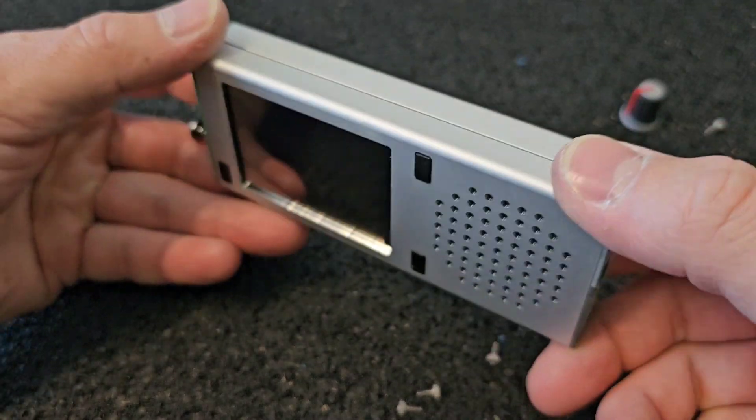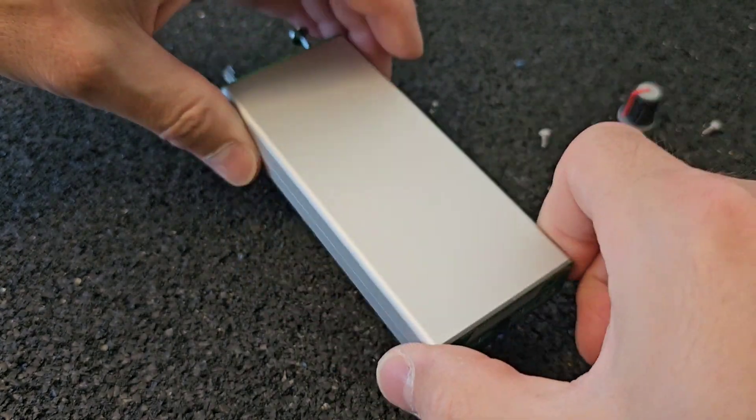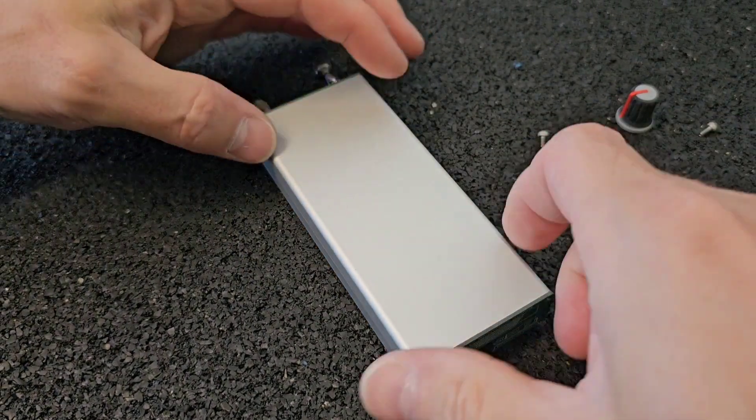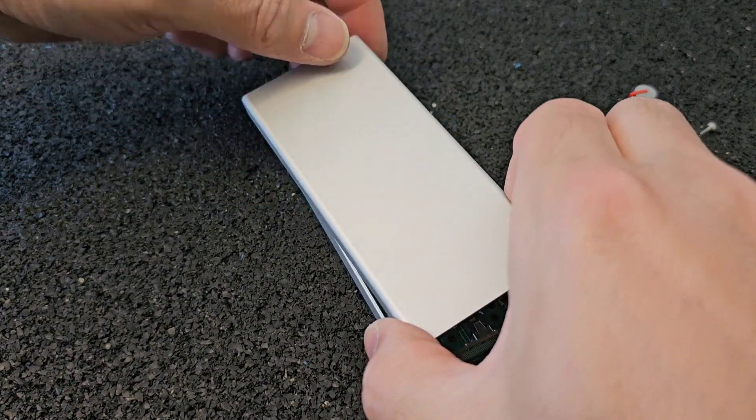When we removed all the screws from the receiver, we have to put the receiver on the front side and flip the back panel to the left side.